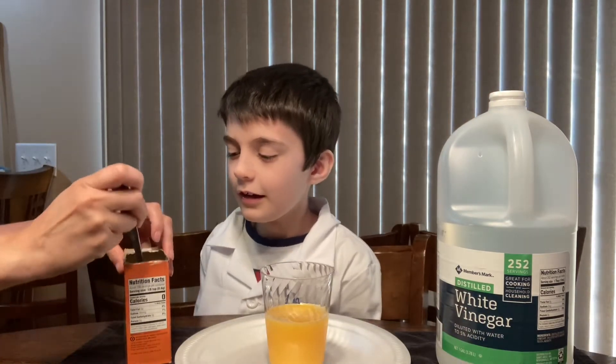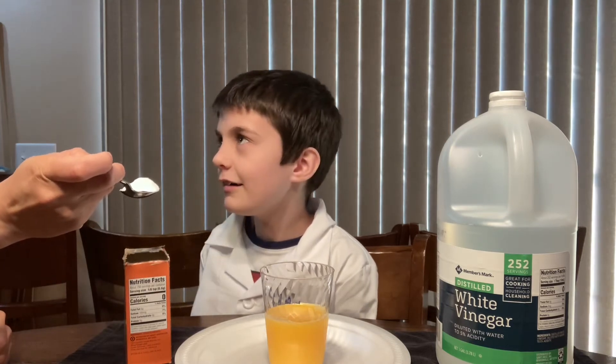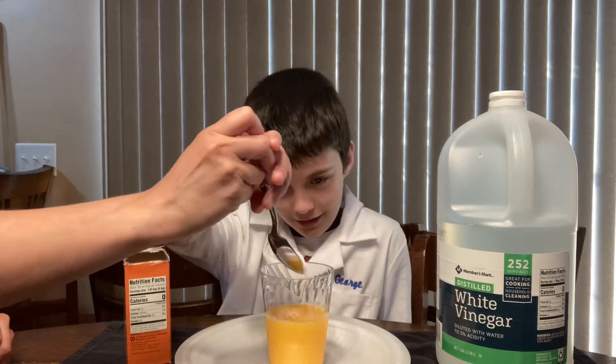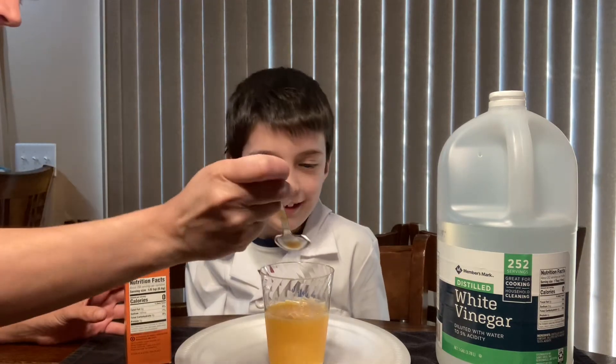How much do you want to use? A whole big spoon? Two and a half? I didn't want it to be too much. One? All right, so we're going to use one big heaping spoon. Well, let's do two because you said two, but I want to do beyond that.